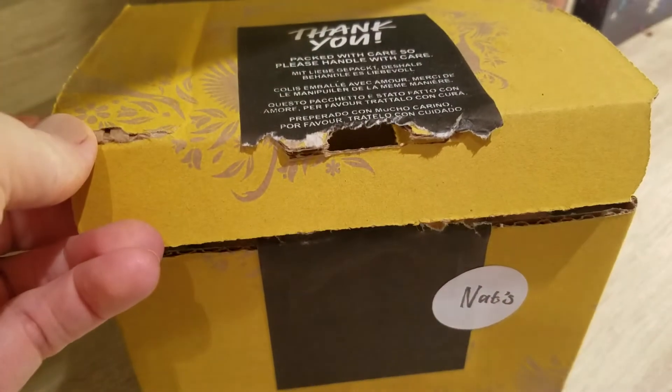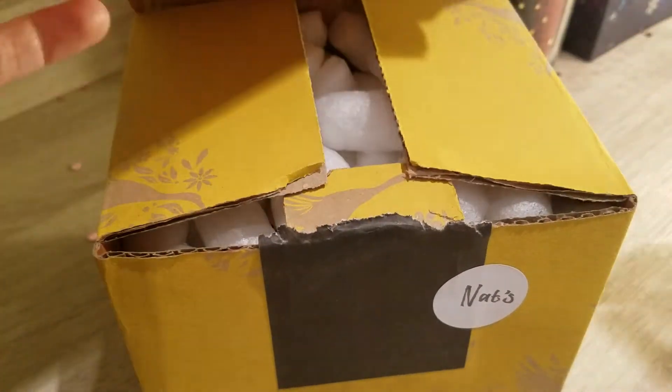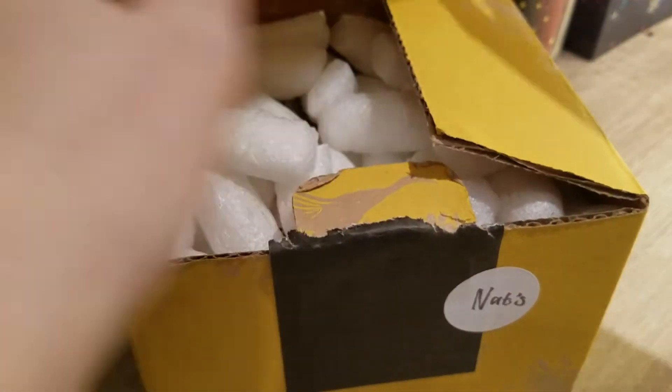Hi guys, today we have another unboxing. I'm just opening it with a pen, actually. Did an order from Lush, as you can see.